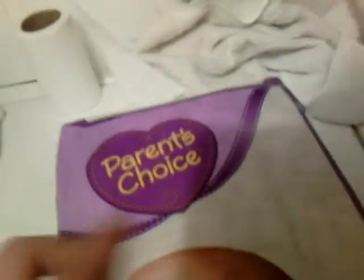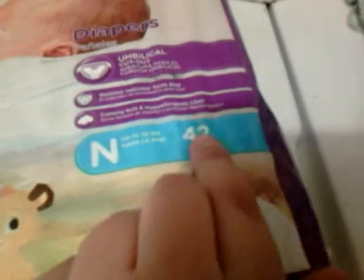Now I'm going to show you the stuff that I got from Walmart. First, I got these Parents' Choice diapers — they're newborn size, they're the DreamWorks ones, and they come with 42. I'm going to open this up for you after I show you this last thing from Walmart, and I'm going to open this up also.